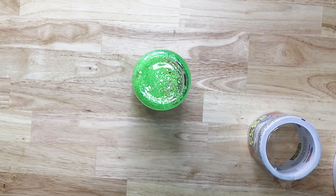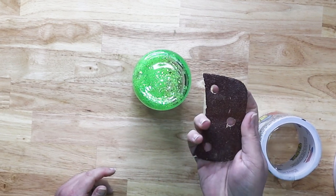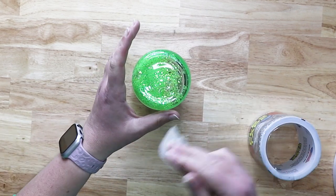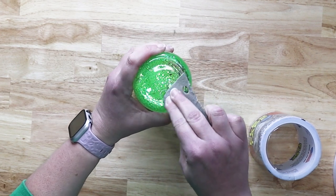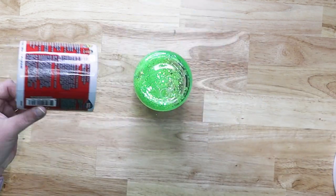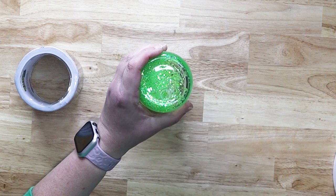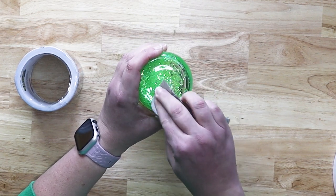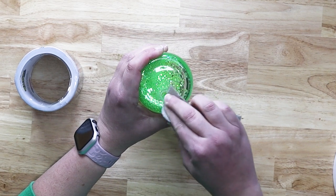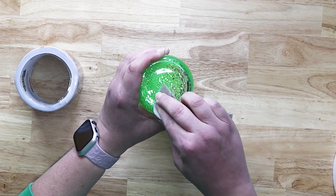I've let the cup sit overnight just to make sure any air bubbles were gone. I'm using some leftover sandpaper from my belt sander and I want to sand around the hole. I want to do that in order to allow the tape — which is the Flex Seal tape — to have a good place to grip to. This is a 60 grit, so it's a little extra gritty, but it'll be fine. Just give it a good sand all around where you're going to put the flex tape.